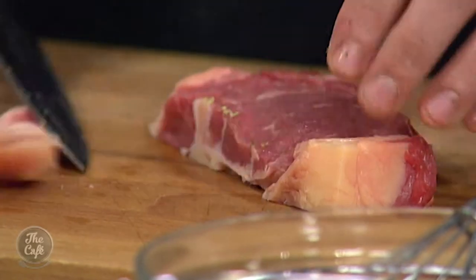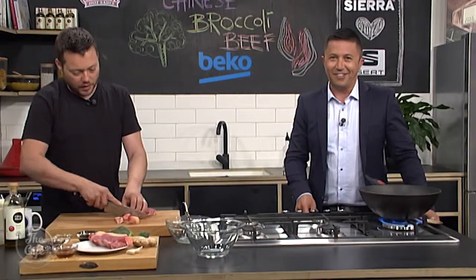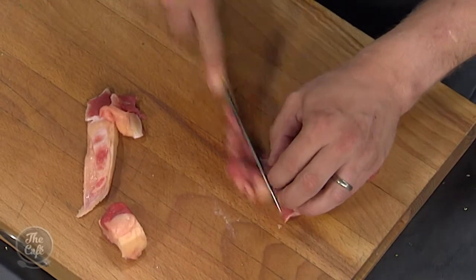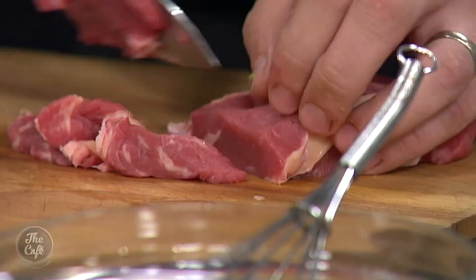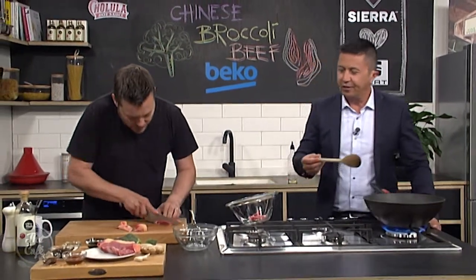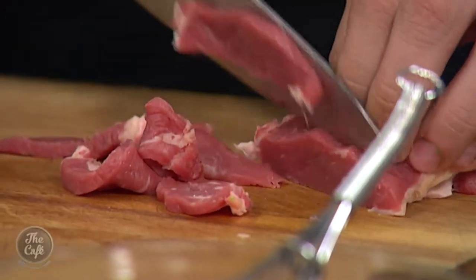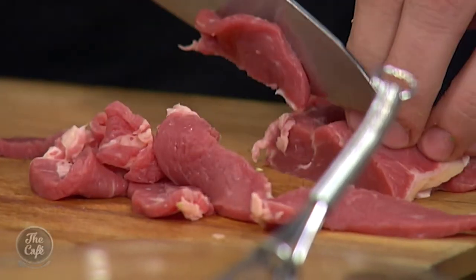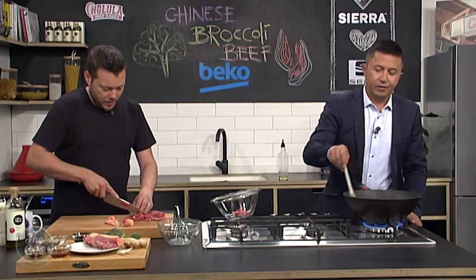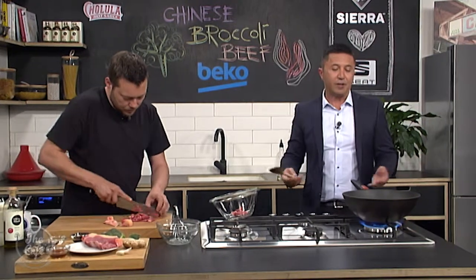So we've got beautiful sirloin steaks here. I'm going to trim the fat off — you can leave a little bit on if you want — and then just cut it across the grain into nice thin strips, and we're going to marinate this beef. When you slice meat you always go across the grain — it makes it more tender. It breaks it all up; if you go with the grain it comes out tough. Same when you cook a piece of meat: rest it and then slice across the grain.